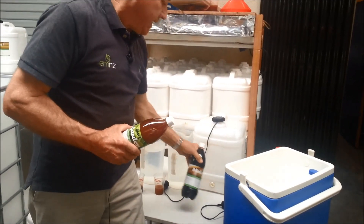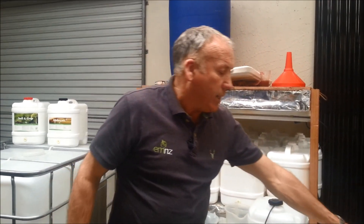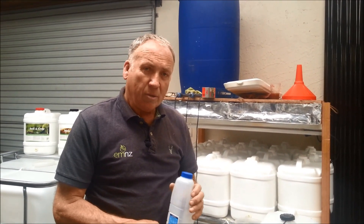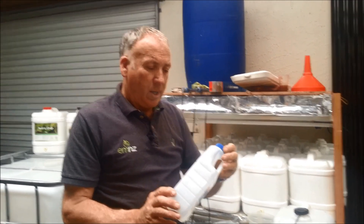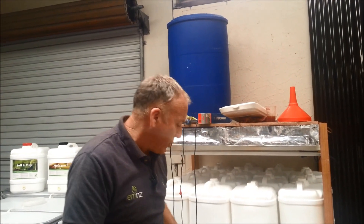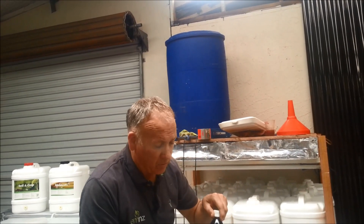You're going to need the concentrate EM1 and you're going to need molasses. The ratio for making EM ready to use — the expanded product — is 1 to 20 or 5%. I've got a used milk bottle container here, which is ideal for using as a container to hold the EM as it expands. For a 1 litre bottle, we're going to need 50ml of the EM1 concentrate and 50ml of molasses.